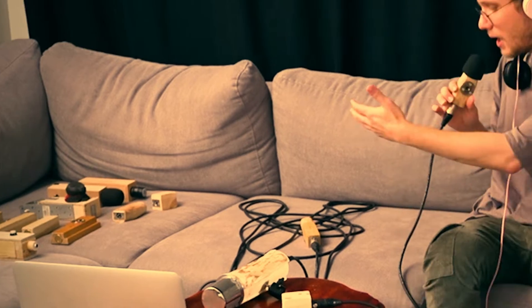That's better. Hey! I've been building some more DIY microphones! Check it out!